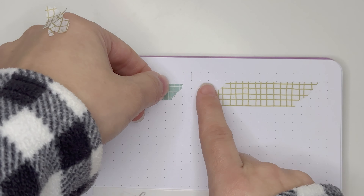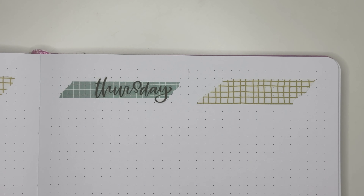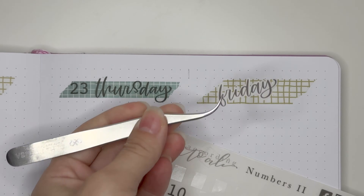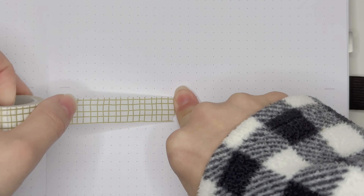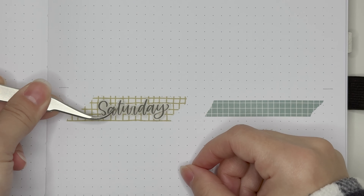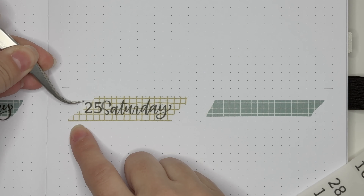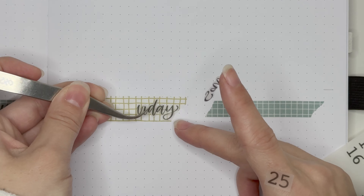For this week's spread I did want to keep things simple and go back to what I'm most comfortable with, which is utilizing stickers. It's been a while since I planned a spread — the last one I put together was for the week of Halloween. This spread is actually going to incorporate the week of Thanksgiving.